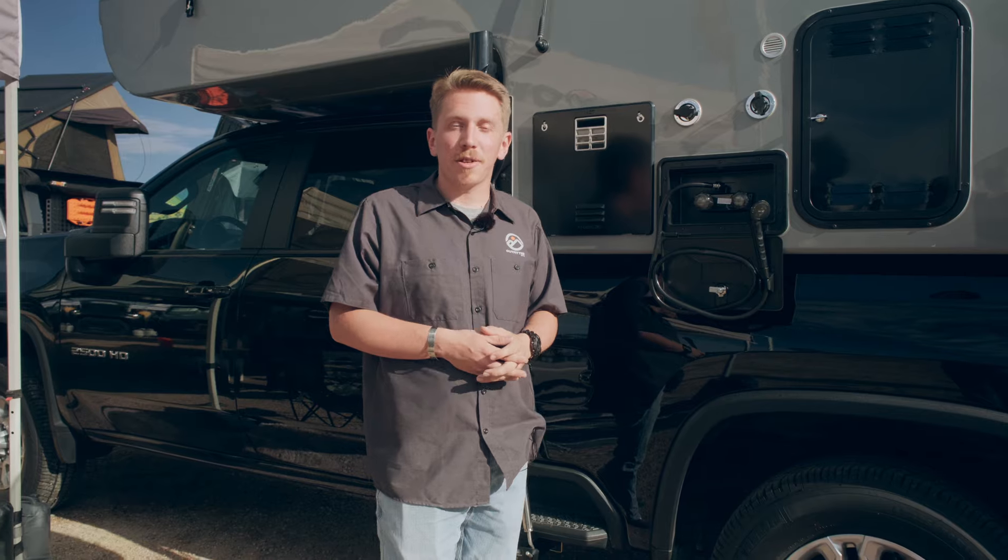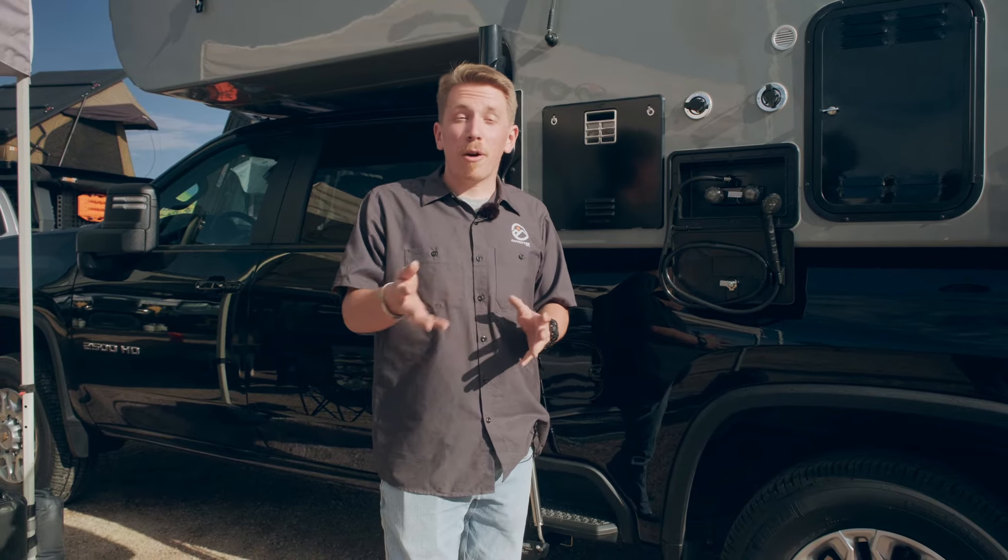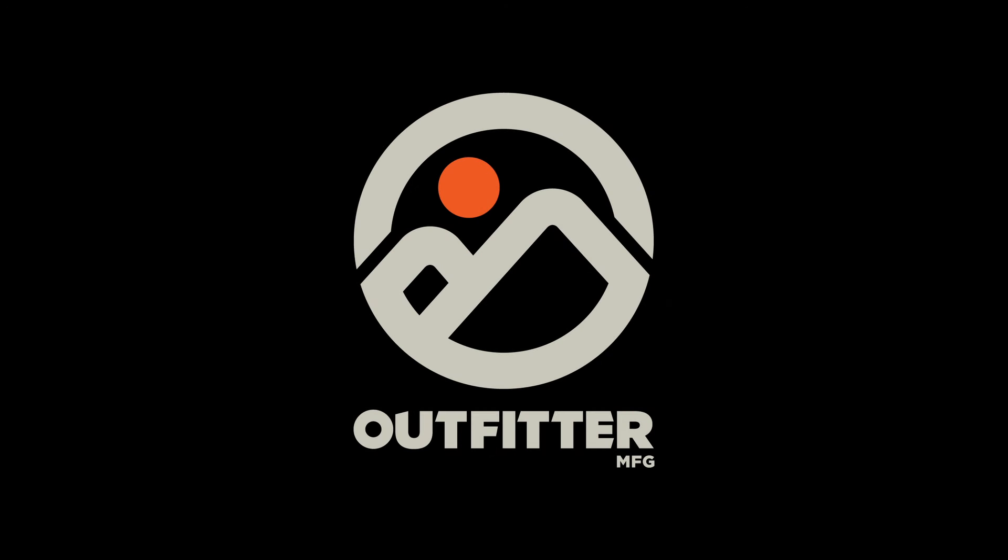If you have more questions, want to help dial in some options, customize a build, reach out to us at OutfitterMFG.com or on social media. Thank you.